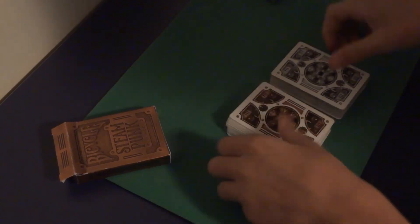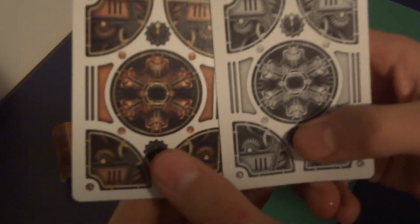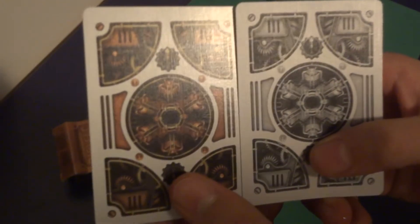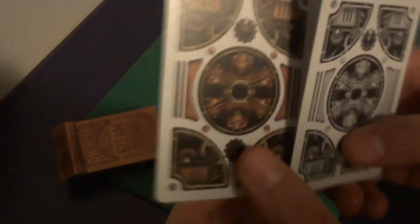You can take a look at the back designs. They're the same, only with the coloring. I think I have to like the bronze one better — it just pops more and it looks warmer, more inviting, I guess.